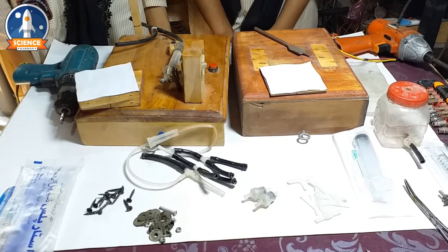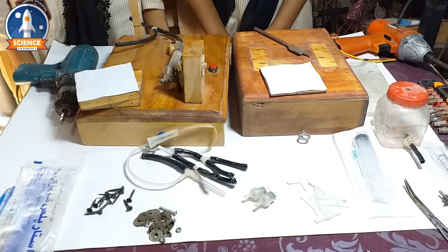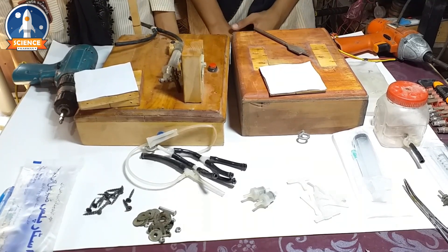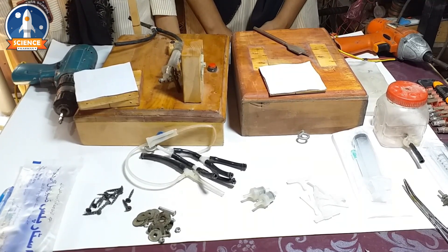Assalamu alaykum. My name is Huff Ruff and I am from science, 10th class. Today we have a model of a hydraulic system, which is in the 9th class curriculum.